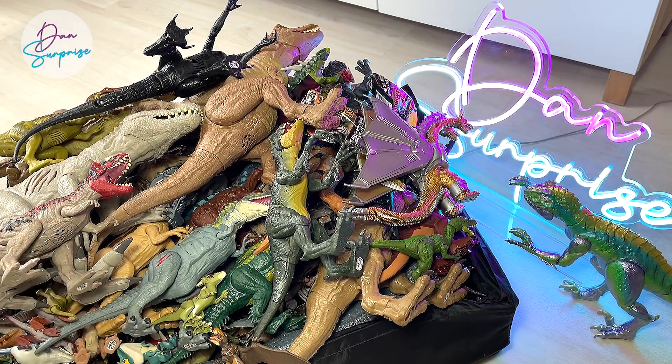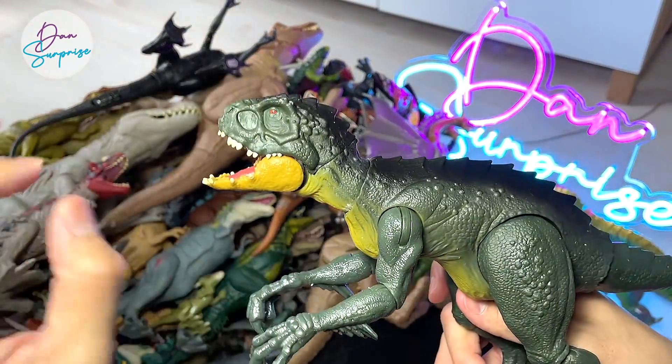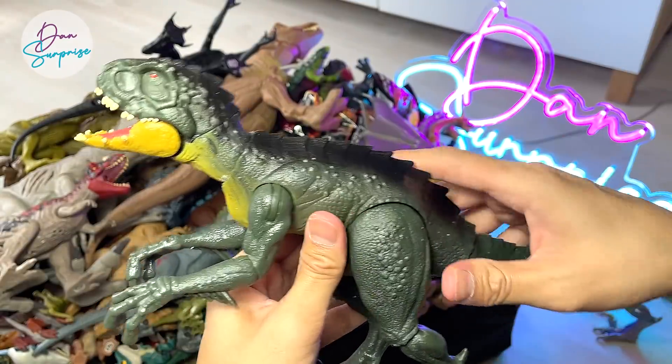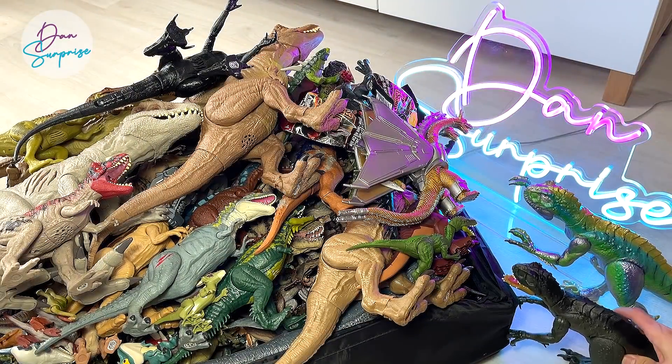It looks pretty cool, right? Let me know down below. Next up, let's take a look at this — it's the other Scorpios Rex, a smaller version, a green version from the Danger Pack. I'm just going to place it right over here. It can stand very well.